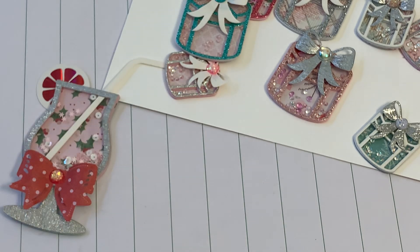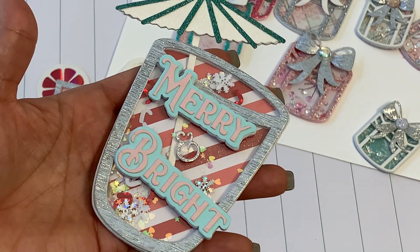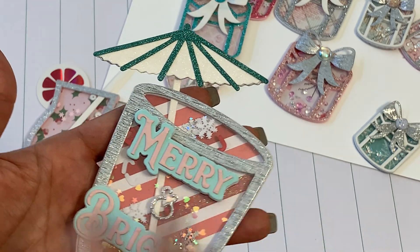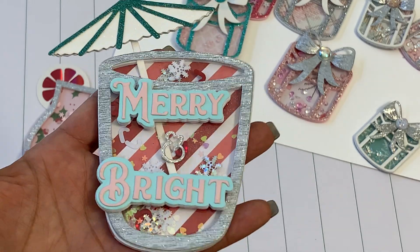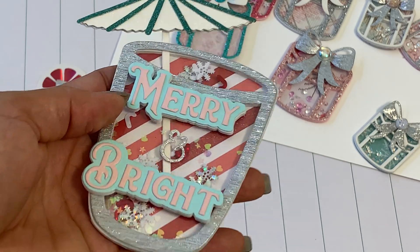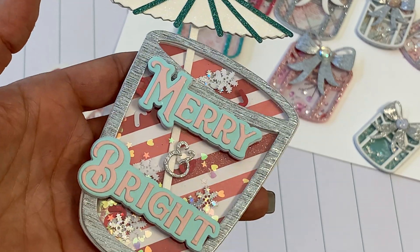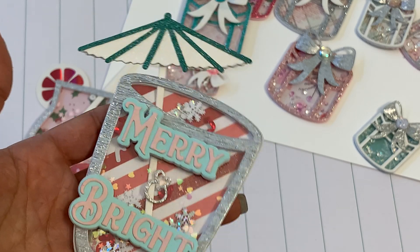Here is my other cup with the little umbrella. I cut out the words so that you could see them — they are popped up on foam to give it dimension. It says 'Merry and Bright.' How cute would that be on a project? The words are popped up on foam to give a little bit of dimension. On this one I added some really pretty snowflake sequins from my stash, and some stars and little hearts — super pretty.